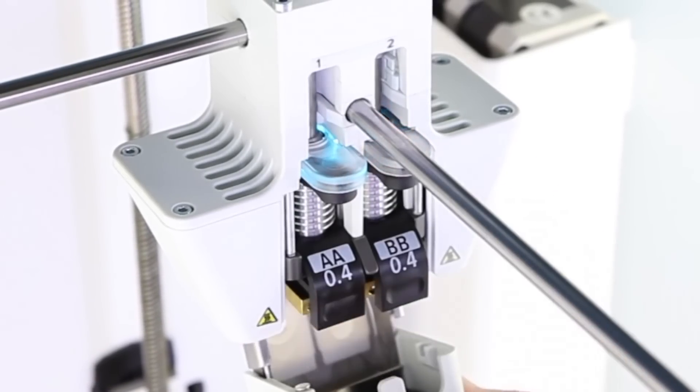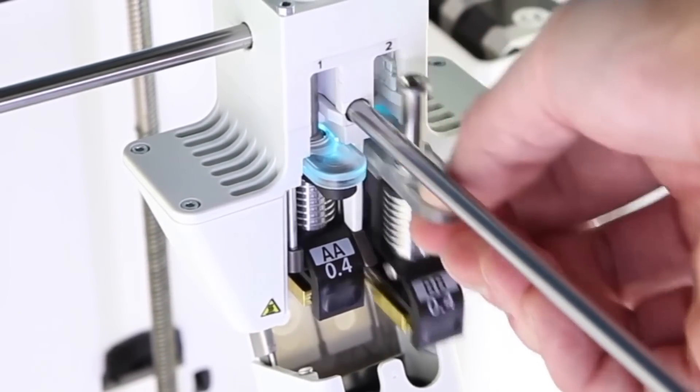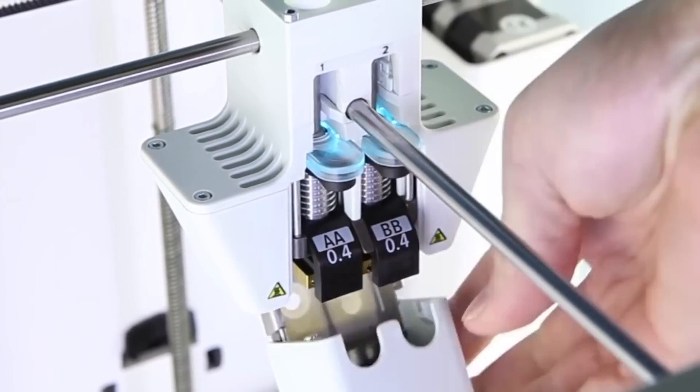With Ultimaker's unique print core design, it's never been easier to swap between build or support materials, or even choose different nozzle sizes for faster or more detailed prints.